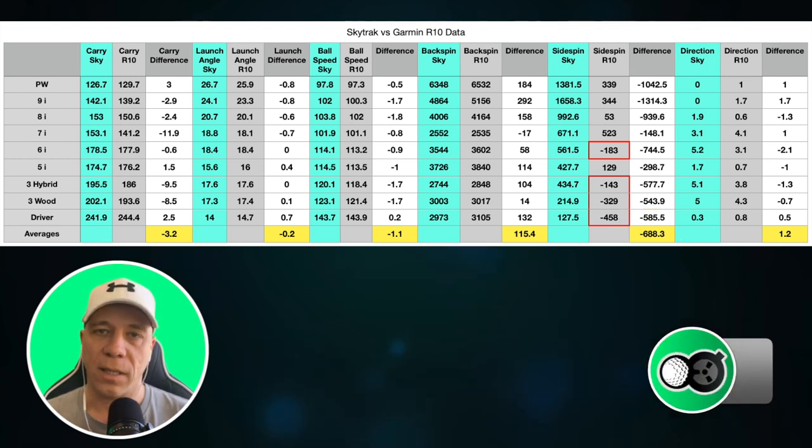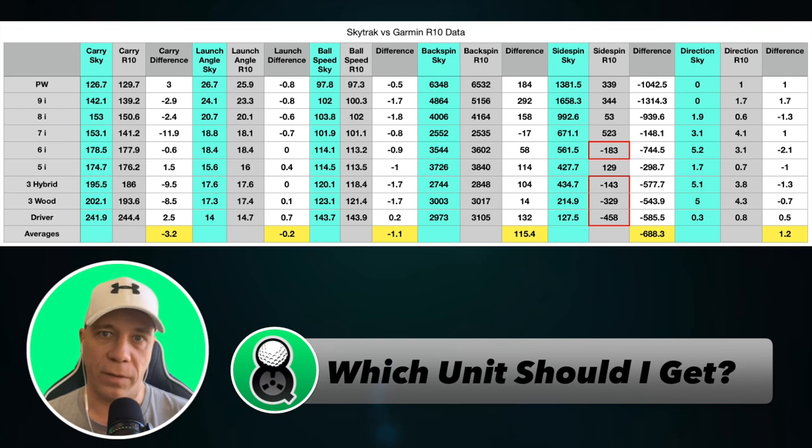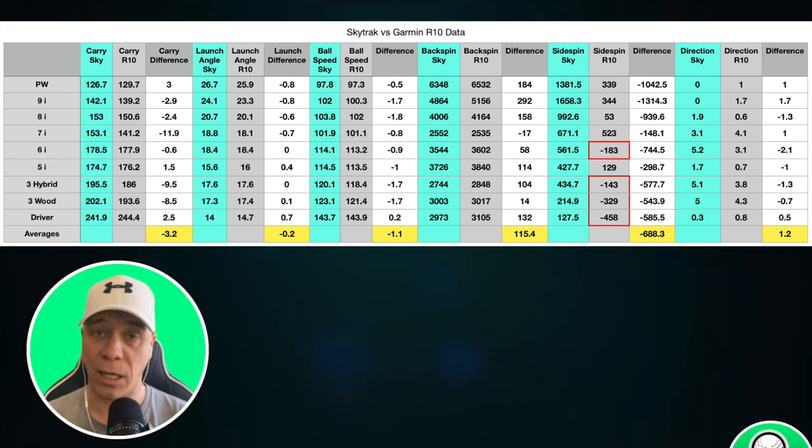So when should you go with SkyTrack? Definitely go with SkyTrack if space in your simulator is an issue and if you're planning on playing indoors — SkyTrack is going to be the better option. You're not limited to special balls. For this test, I did use the Titleist RCT balls, which are designed to help pick up spin rate, and Garmin is a lot more effective when you use those. That ball was used for this test.